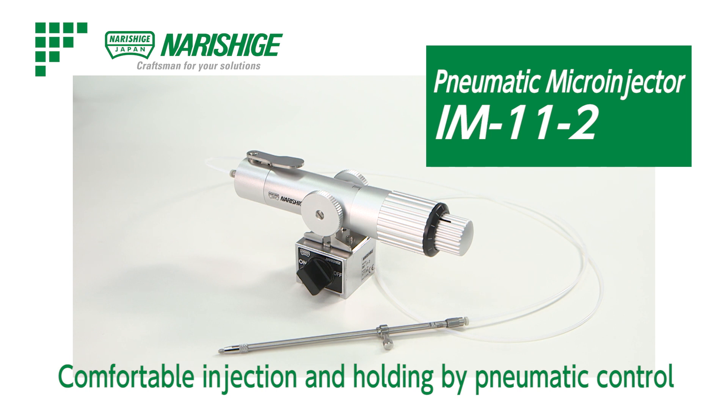Injection with Pneumatic Control. Pneumatic Microinjector IM-11-2.